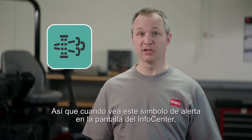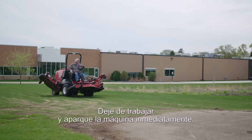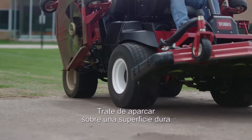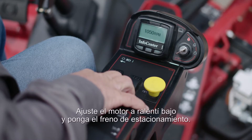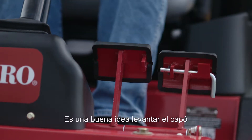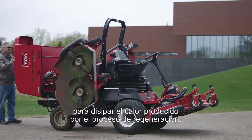Whenever you see this alert symbol on your info center screen, here's what you need to do. Pull over and park the machine immediately — don't wait. Try to park on a hard surface so the engine's heat doesn't damage the turf. Set the engine to low idle and set the parking brake. It's also a good idea to raise the hood and release the heat that the regeneration process creates.